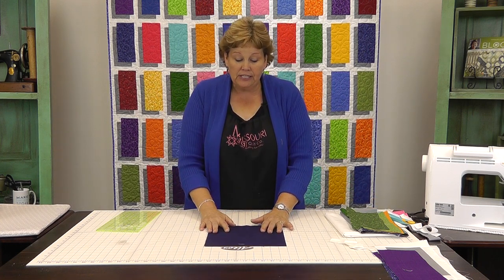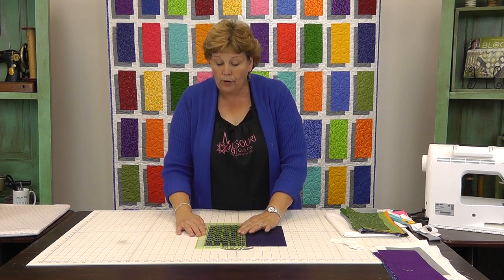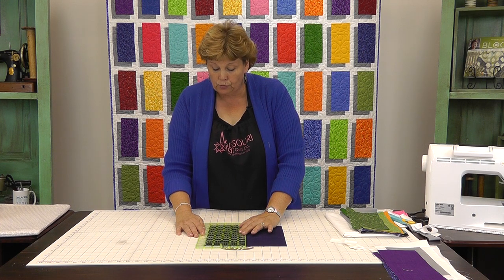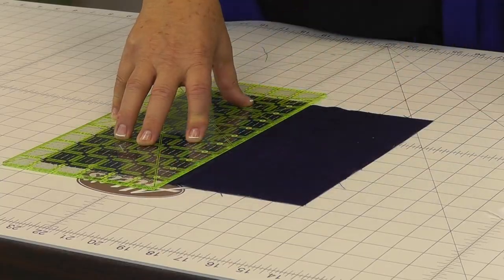What we're going to do is take a ten-inch square just like this and cut it in half, right in half. This is going to give us two five-by-ten-inch rectangles. We've got these rectangles right here, and each one of these is going to be its own block.